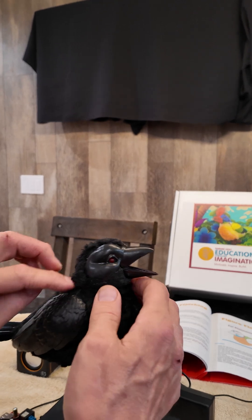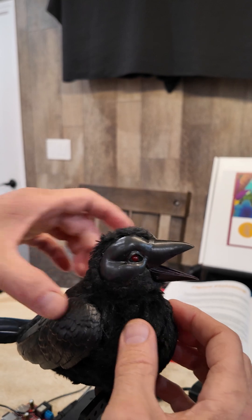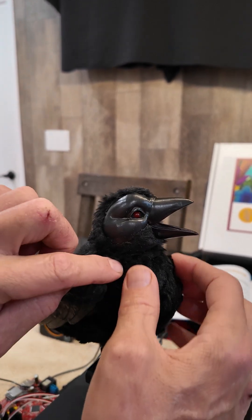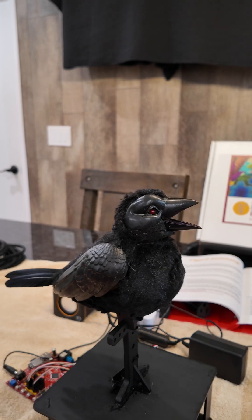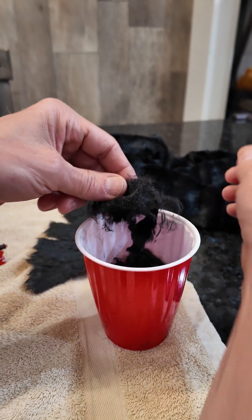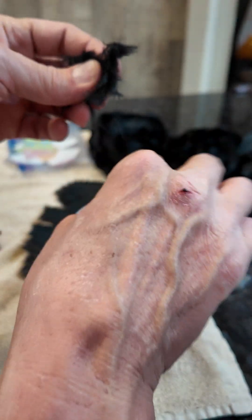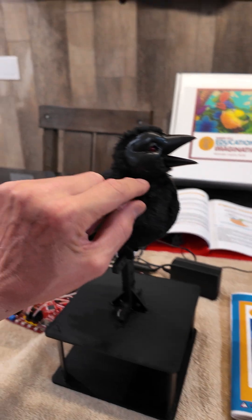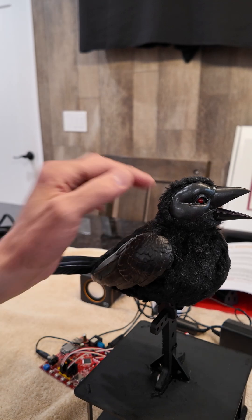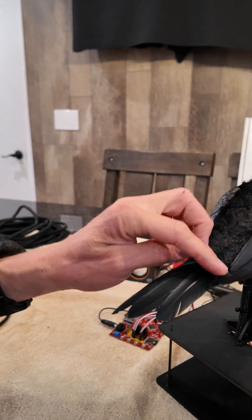Where the head turned and where the top part snapped in, there were some little gaps. So what I did was take some super glue, pull a bunch of little pieces of fur and make little fluff, put some dabs of glue — making sure I did not glue the head from turning — and just dabbed it all in to fill in the gaps. I did the same thing back here after I put the feathers in.